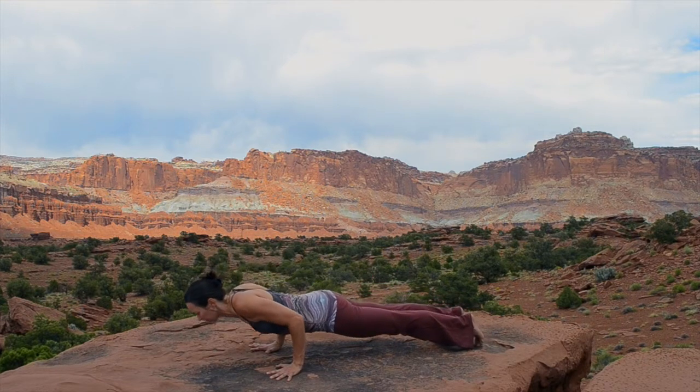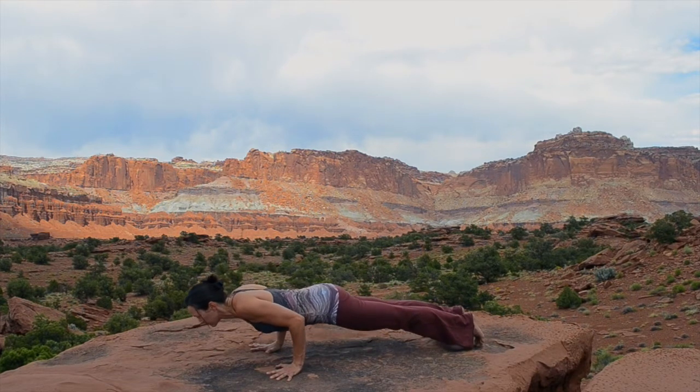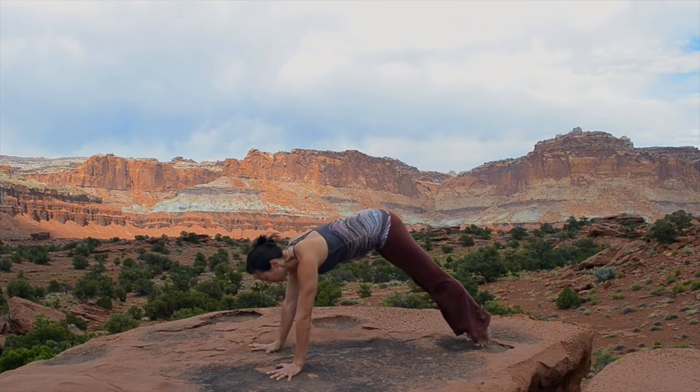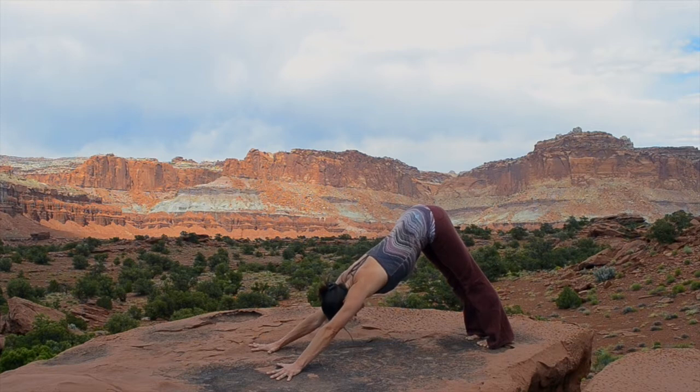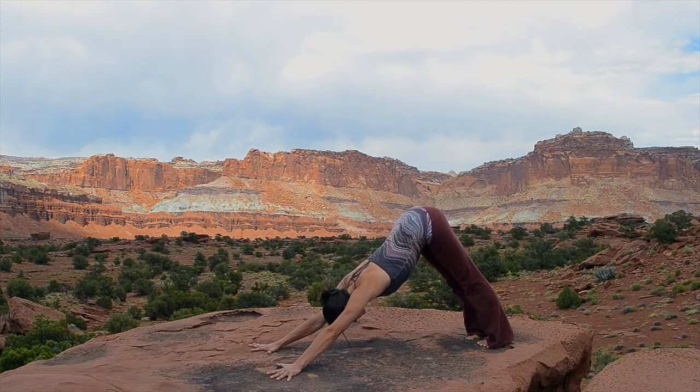Slowly lower down, hover just above the ground in Chaturanga Dandasana and push back up and all the way back to downward facing dog. Press your hands firmly into the ground, lift the armpits up, relax the back of your heart.